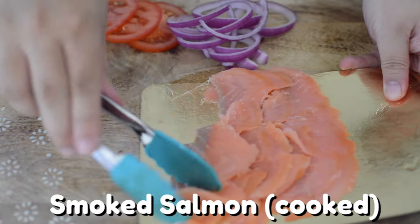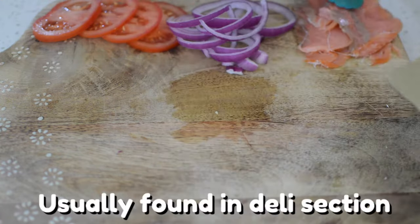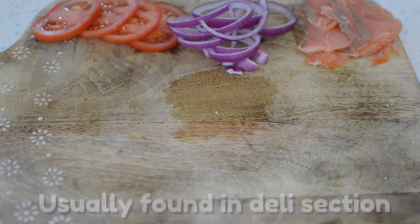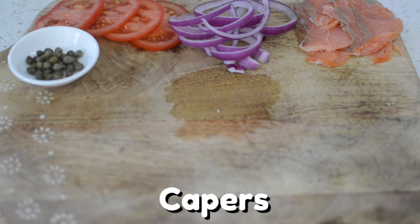It's now time to bring forward the star of the show: smoked salmon. Smoked salmon can usually be found fully cooked in the deli aisle. With this smoked salmon bagel, I like adding some capers — an extra bit of tang.